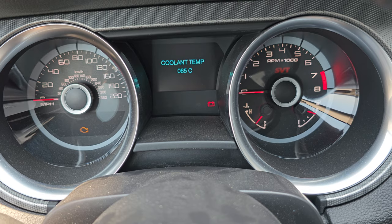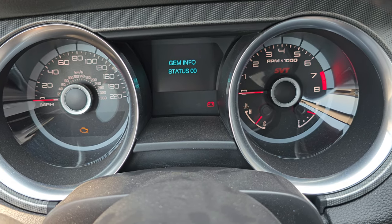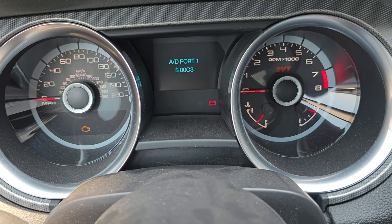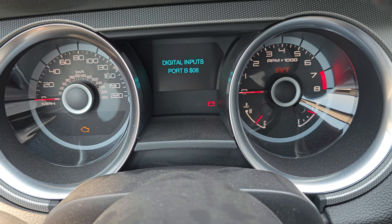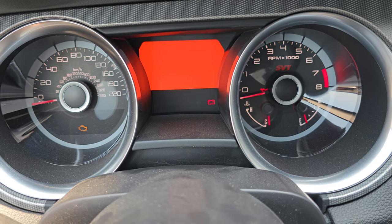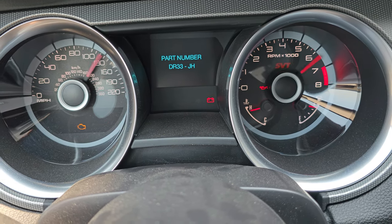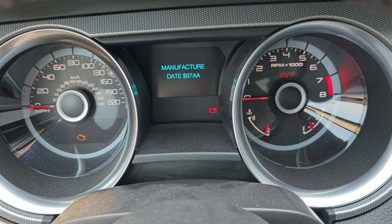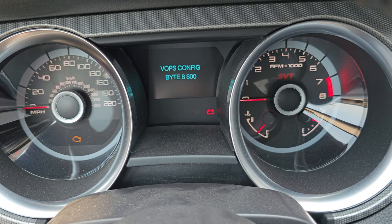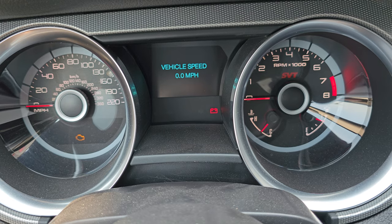So that's everything that's through it. Eventually you'll get back to the original modes. You can see there's quite a few different things — back to the color test. It's approximately 20 button presses to get to the vehicle speed screen.